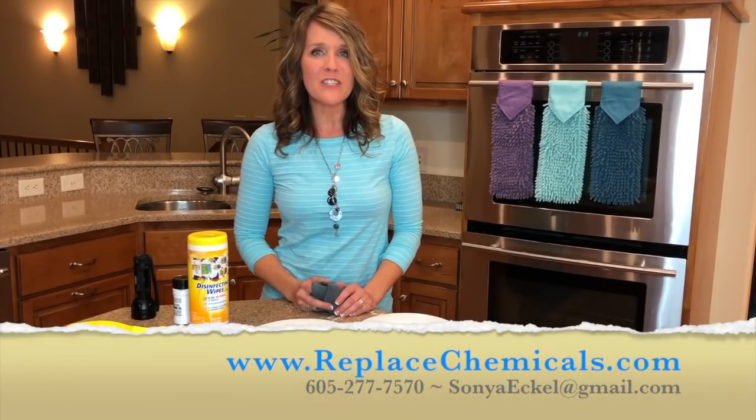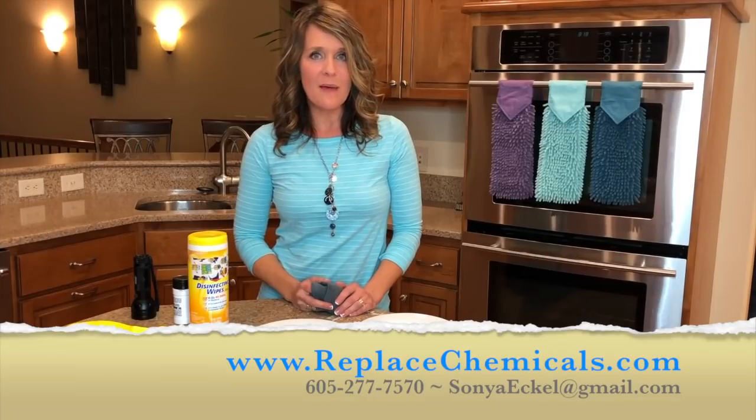Thanks for watching. If you'd like more information, visit my blog at replacechemicals.com.